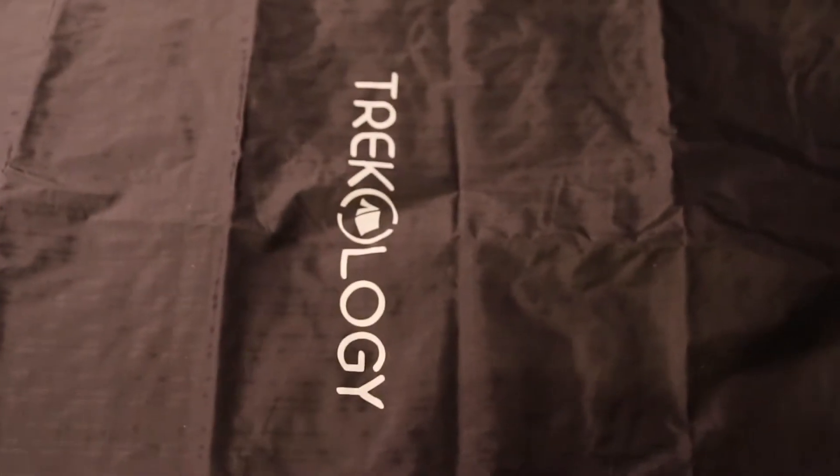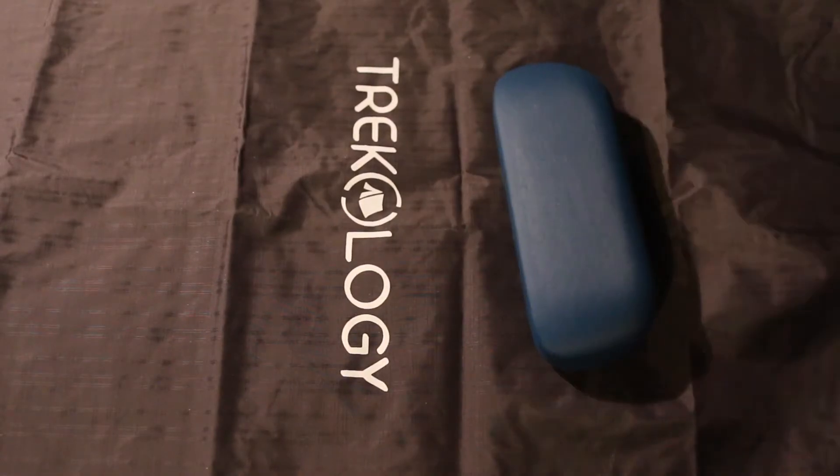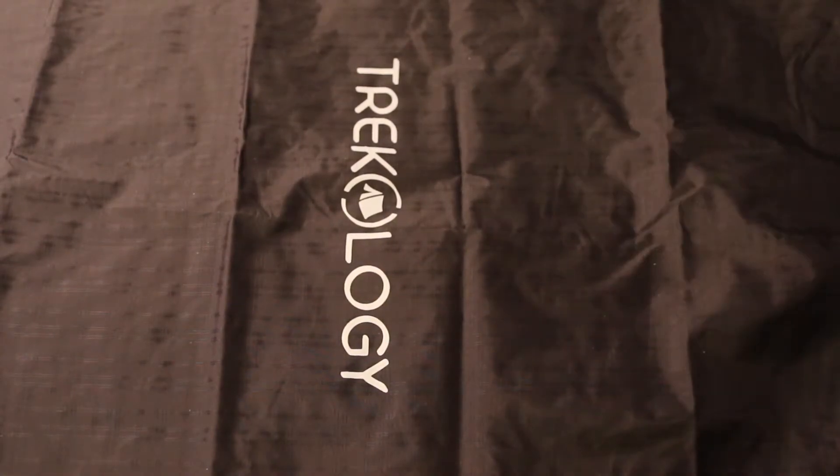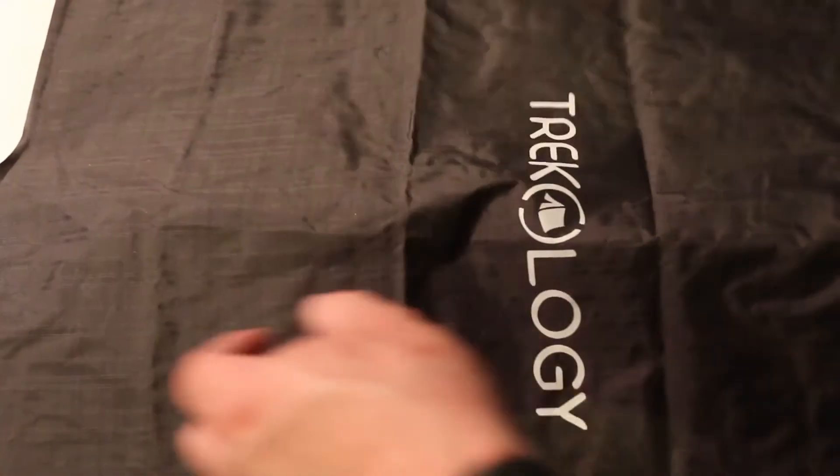I'll open that up here. So this came today from Amazon and it's quite a decent size — just to give you an idea, here's a glasses case for a bit of comparison. So it's a decent size, decent material, waterproof as you'd expect.